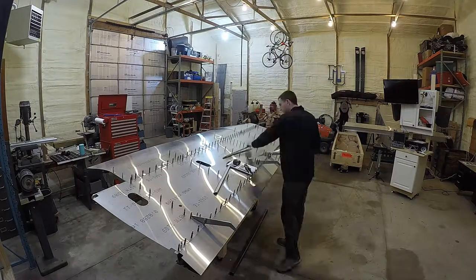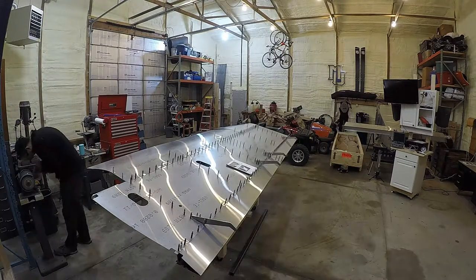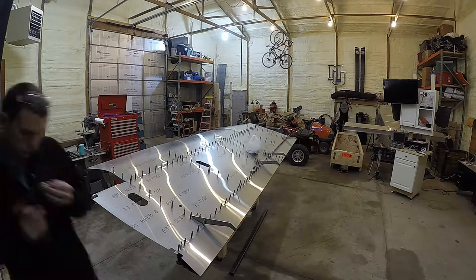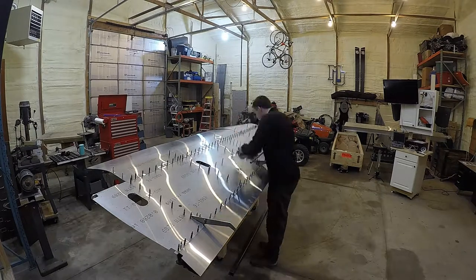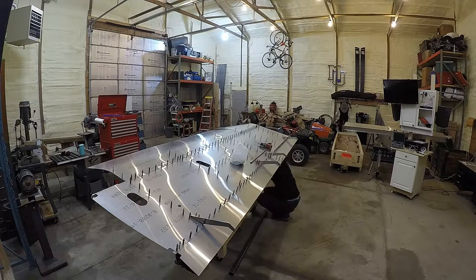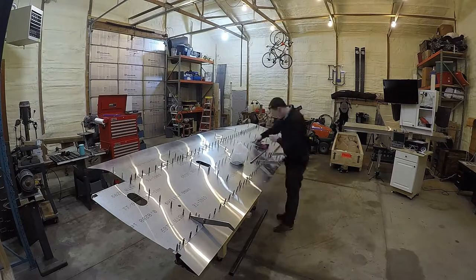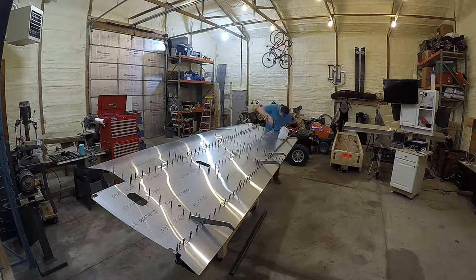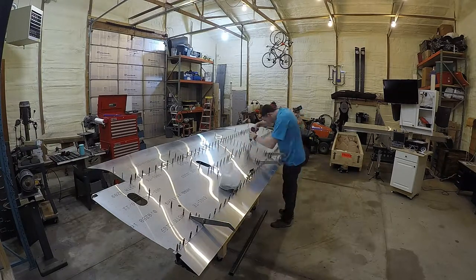Adding in all of the stiffeners through these skins is really kind of a pain in the butt. I think the plans say they're supposed to be pre-drilled. So cut them to length, drill a hole 10 millimeters from one end and kind of stick them in. You got to get your hand under there to get the first couple of clecos in and then you just go through and drill out the rest of the holes.